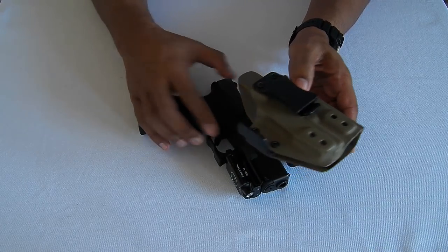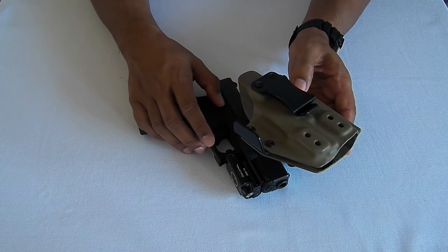Before we end off, I want to show you one super cool thing about this holster. When you remove the claw — the claw that was on the side — you can carry this at the three or four o'clock position quite comfortably, and it feels like a normal holster designed for that carry position.